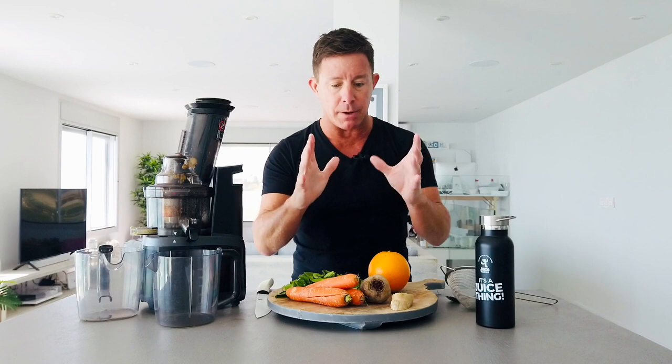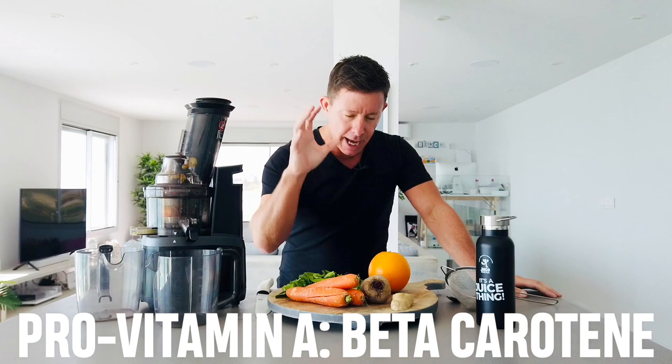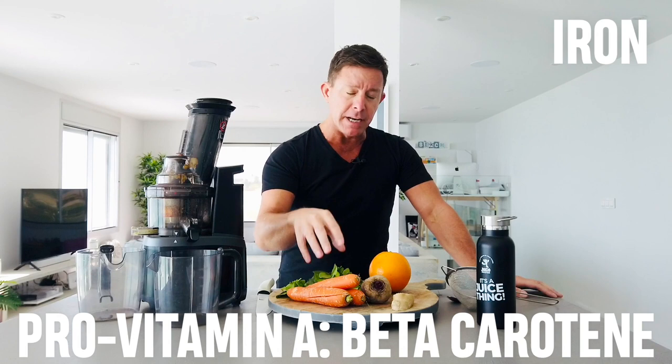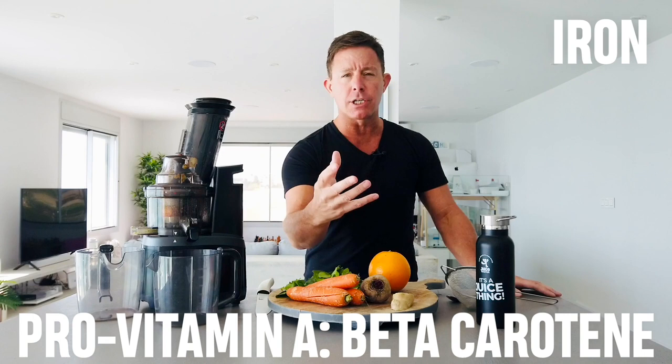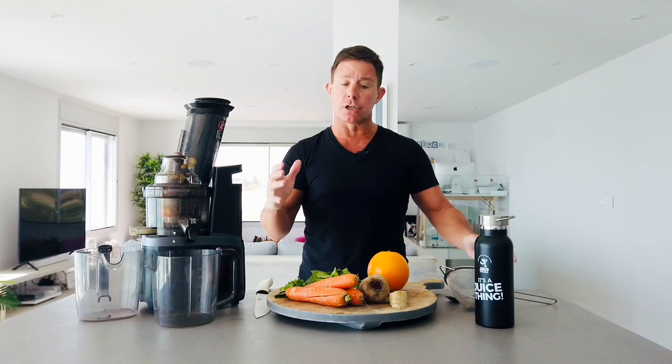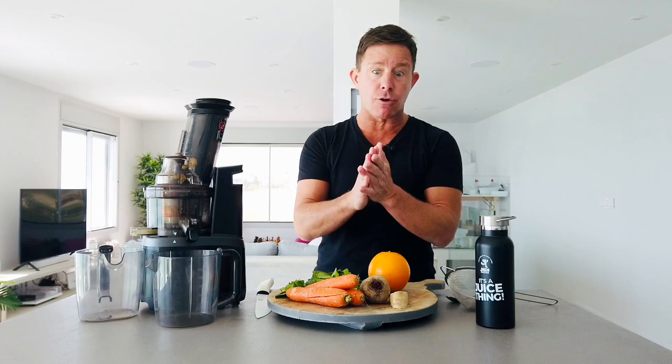Here are the ingredients we're going to require. This is loaded with pro-vitamin A beta-carotene, hence the name. It's also got iron — loaded with iron — not only because of the spinach but moreover because of the raw beetroot. Loaded with nitrates, good for the blood vessels, really good for high blood pressure. Then you've got the king: ginger. I just try to add it in whenever I can. And of course, you've got the orange. So let's crack on with how to make this bad boy.